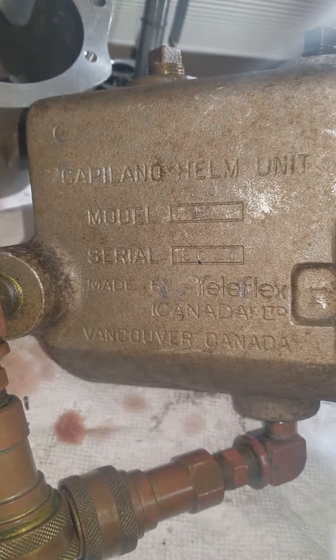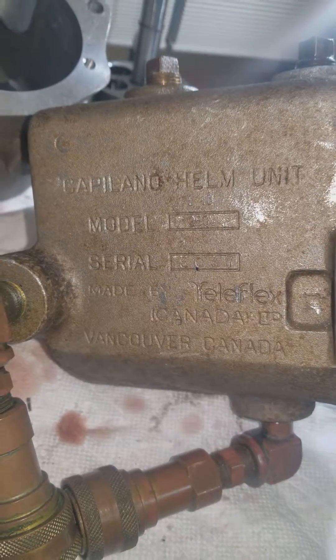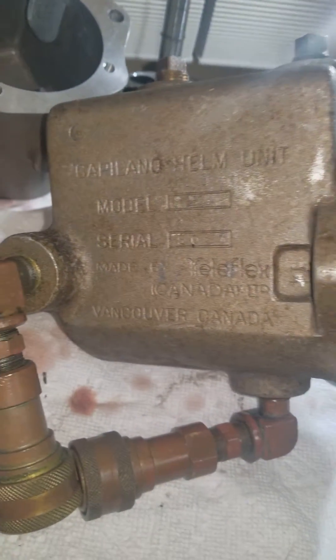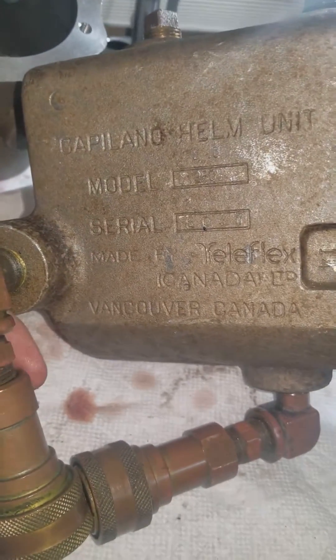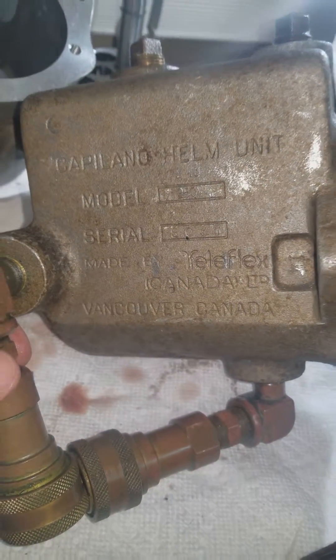This video is about rebuilding the Capilano helm unit. The particular ones we're looking at here have come out of a 1978 Blue Water yacht coastal cruiser.